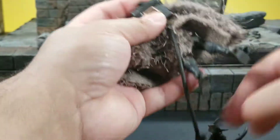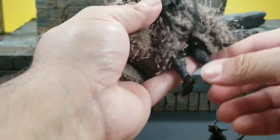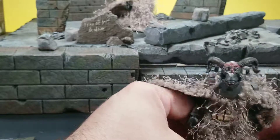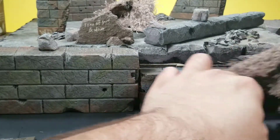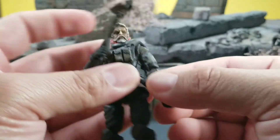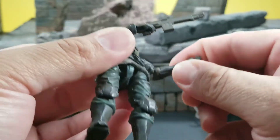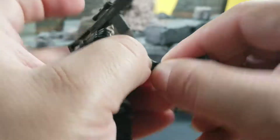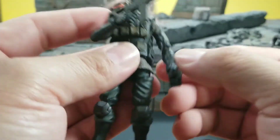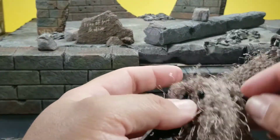That's probably my only gripe about these figures. The articulation is the same all the way around — they're all fully articulated — but I do like the elbows on the newer-style body molds more than the old ones. On the older figures, the elbows are just pegged in with a hinge — it gets the job done, but it's smoother on the newer figures and I think it looks a little bit better.